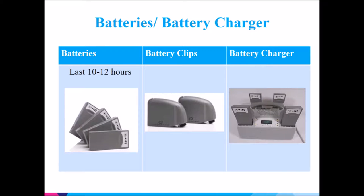A pair of batteries lasts 10 to 12 hours. You can use the battery charger to recharge the drained batteries.